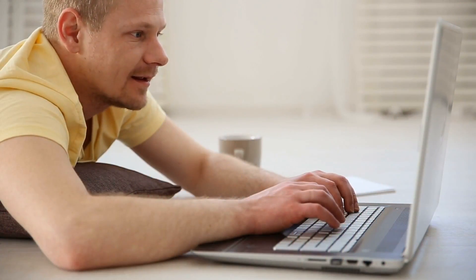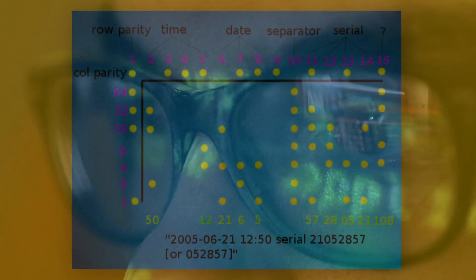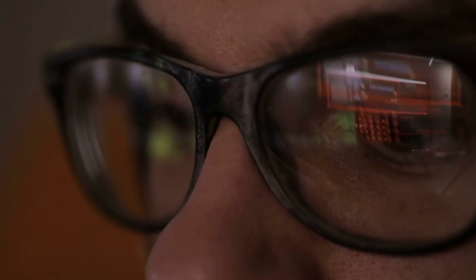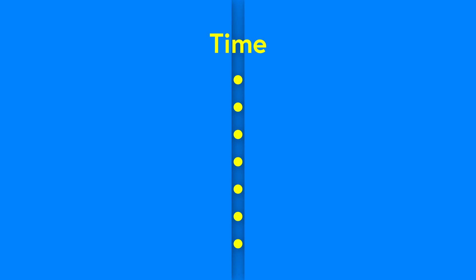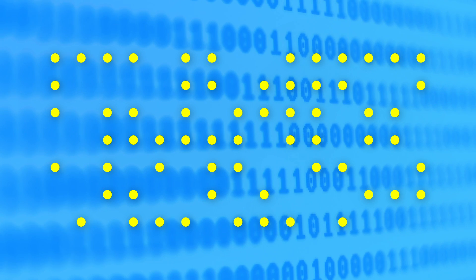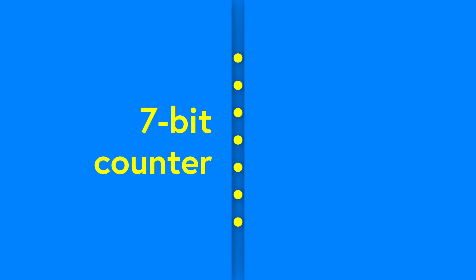When the public found out about these dots, it didn't take long for people to break the code and figure out exactly how these little yellow dots had managed to report so much information to the government. Here's how it worked: the dots were printed in a 7x15 grid, and each column represented something different — like the time, the date, or the serial number. Under each column, a number was written in a version of binary code that used dots instead of ones. It can be a little confusing, but here's a breakdown.